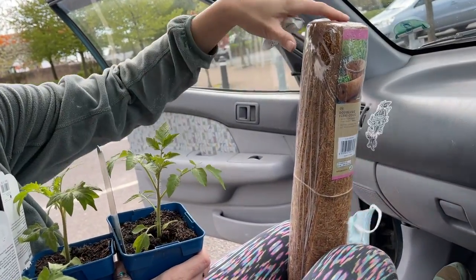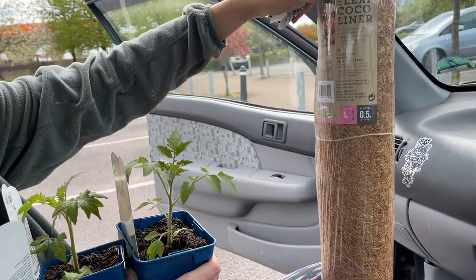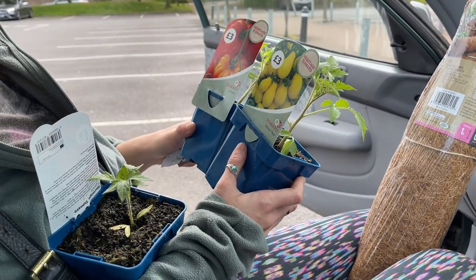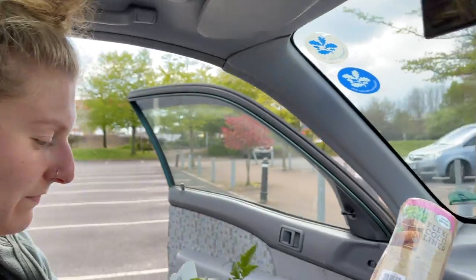I got some liner - that's all they had left. To line the hanging baskets, and three more tomatoes, different types. Aren't they cute? Right, back home and then to the boat.